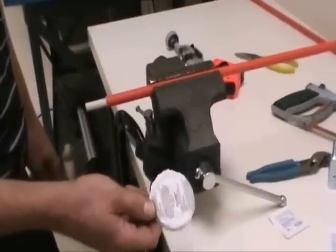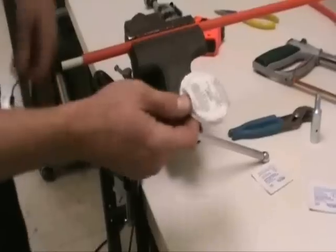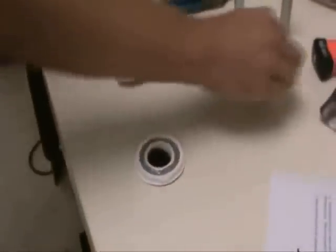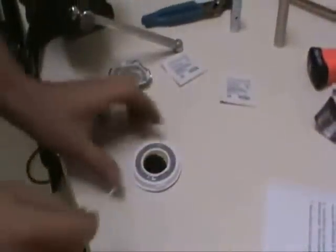You want to prepare the adhesive for applying it on the ferrule. This is a two-part epoxy; it has to be mixed completely and thoroughly. You should only use this once — it's only good for one splice or one end ferrule attachment.